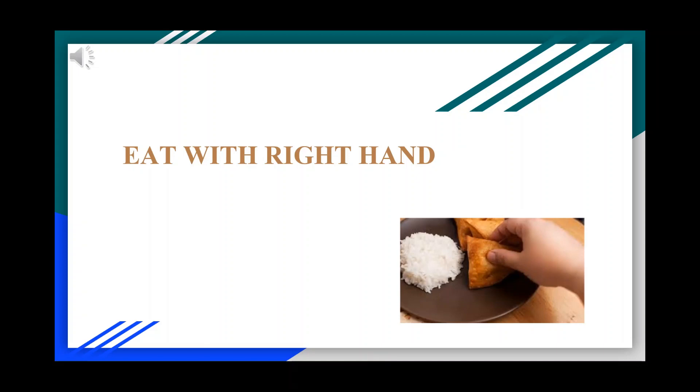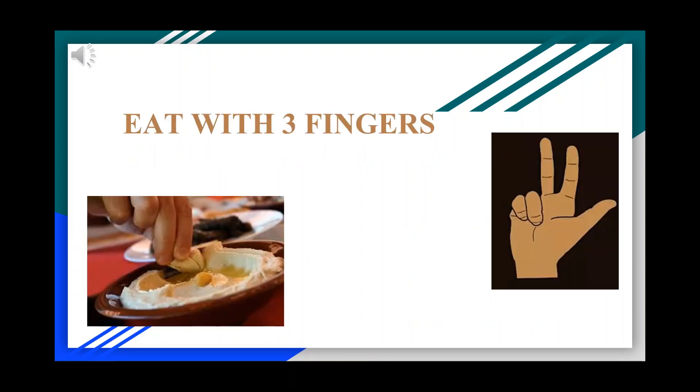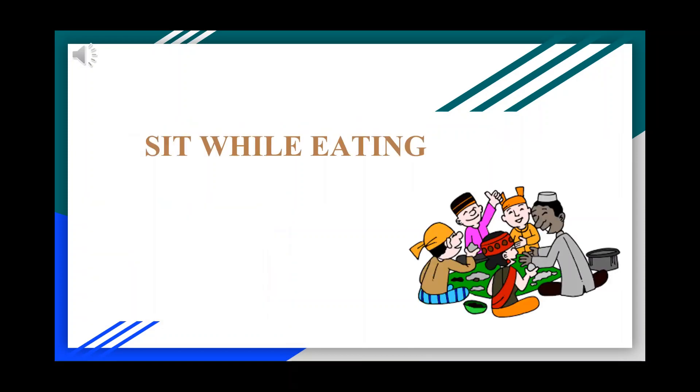Always eat food with the right hand. It's a Sunnah to eat food with three fingers. Always make sure to sit while eating.